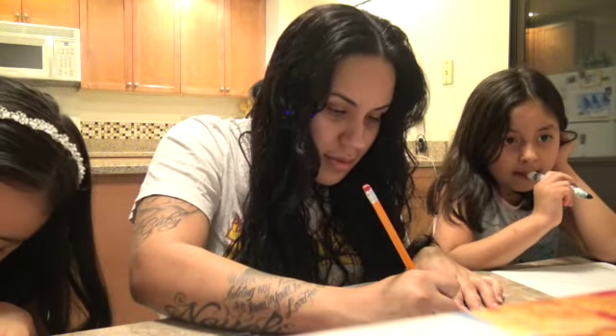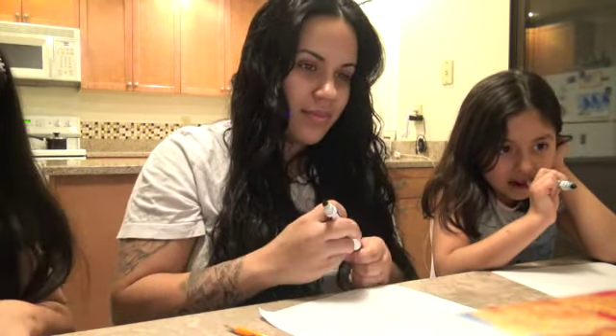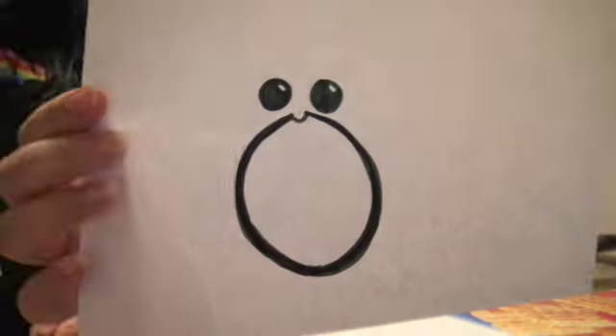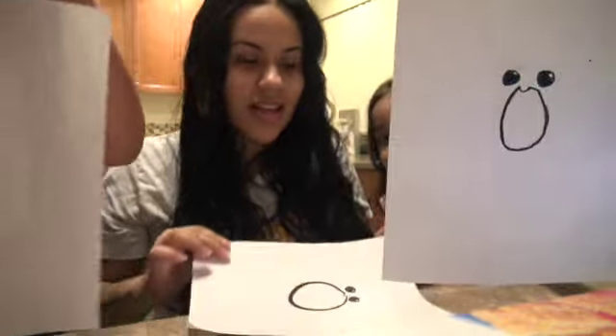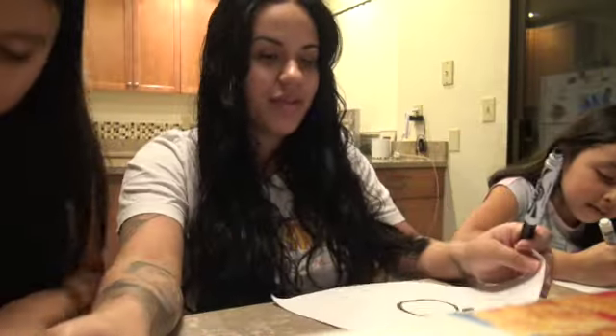You did awesome, but his shoulder is just like that. Now what should we draw? His head. We're going to go ahead and show what we're doing so far. That one's mine, that's mine, that's Yanely's, and that one's Nyely's. So that's what we have so far, you guys.